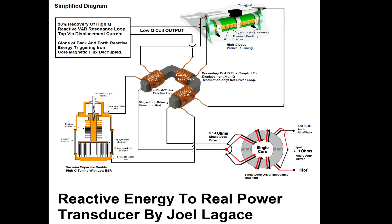This architecture enables near-lossless VAR energy transfer within the high-Q loop, displacement current real power extraction via the low-Q coil, minimal impact on resonance due to flux-based coupling, compatibility with standard Maxwellian field theory, and up to 98% reactive energy recovery under optimal conditions because of regular transformer flux-type coupling.